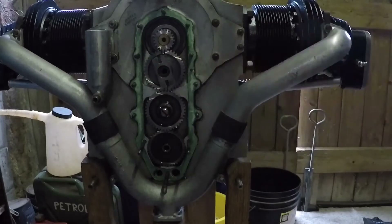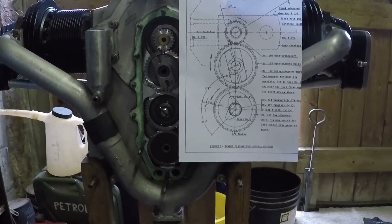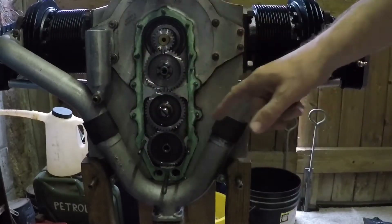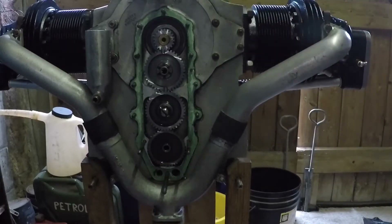I put that on there now and hold the picture up. Ta-da! There we are - problem solved. So the next thing is to take this off again, put the back case on, stick that on, stick the mag on - don't need to bolt it on - and check the timing marks.